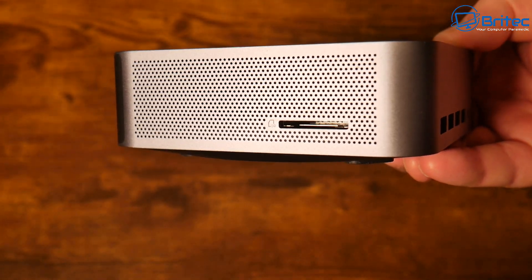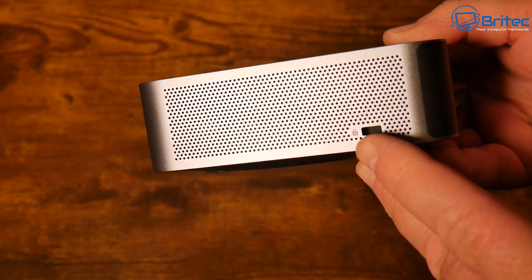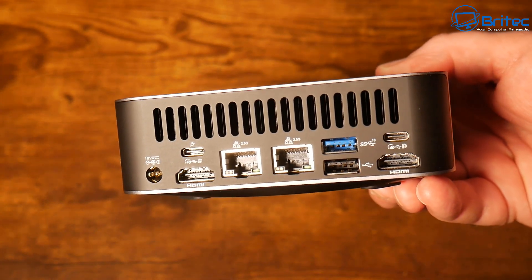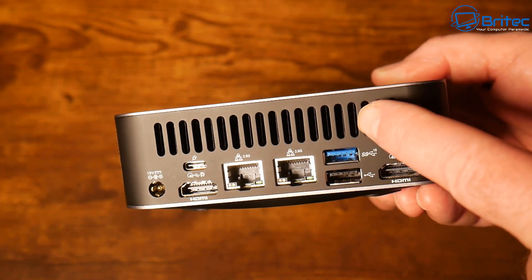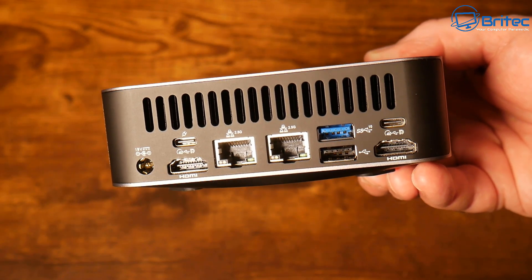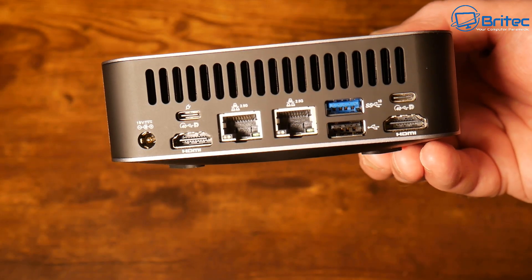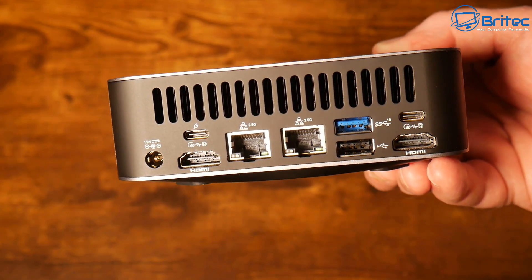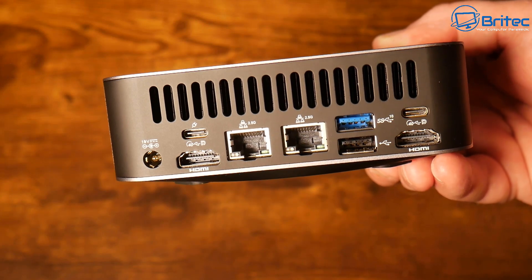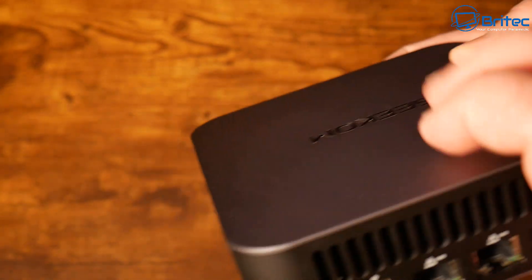On one side we have an SD slot 4.0 with some ventilation, and on the other side we have a Kensington lock with more ventilation. On the back we have the power input, an expansion area at the top to allow air to be pumped out from the GPU, two HDMI 2.0 ports, two USB 4.0 ports (which can also be used for monitors for multi-monitor support), two 2.5 gigabit ethernet ports, and two USB Type-A ports — one USB 2.0 and one USB 3.2 Gen 2.